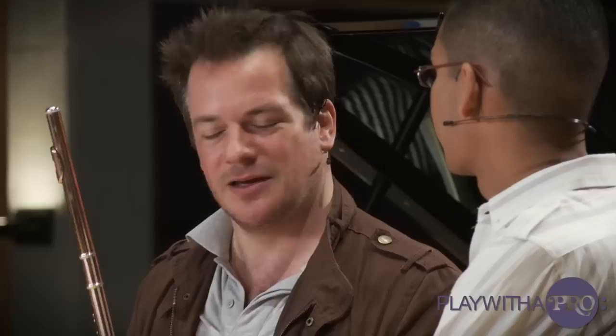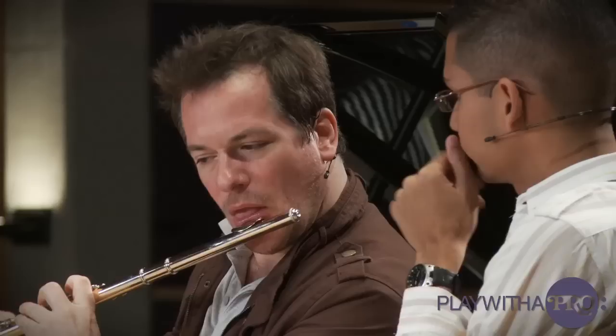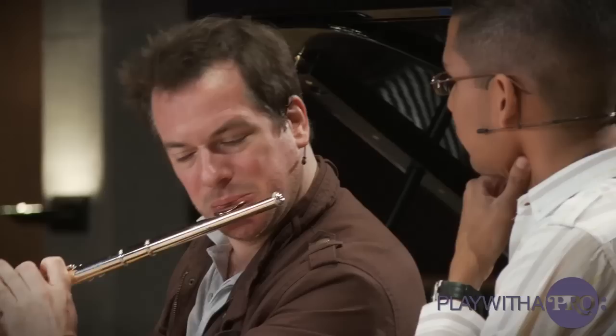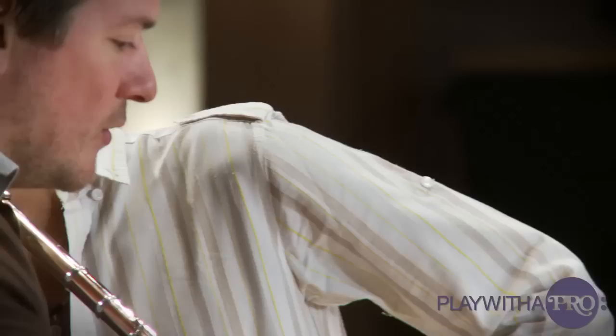Your flute has a tendency to be very strong and bright in the upper range, so this is why it's also helping it to sound strong. Your flute is very strong, very powerful — you have to think about the sound a bit more.